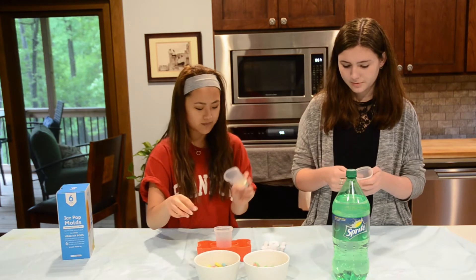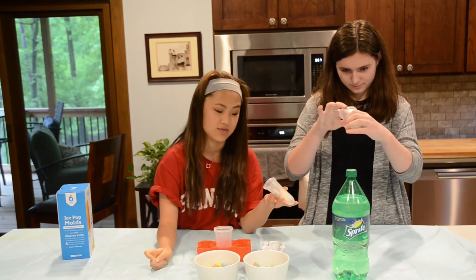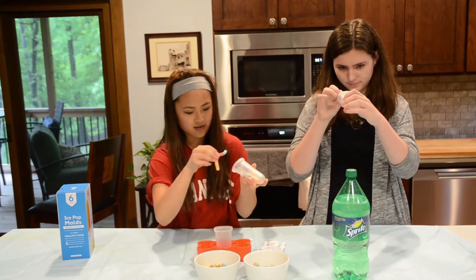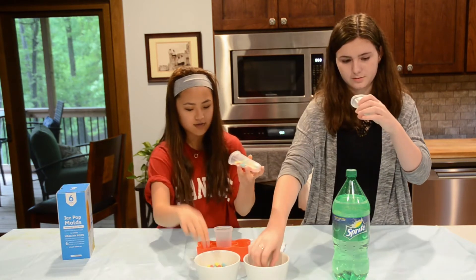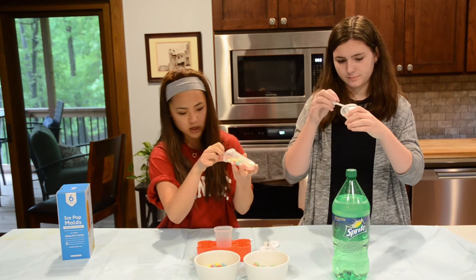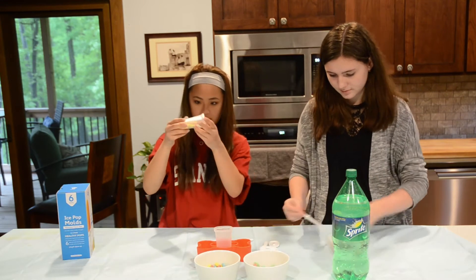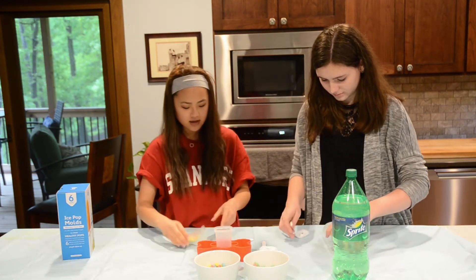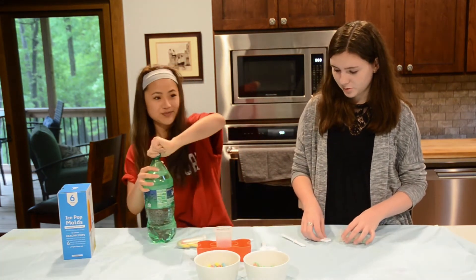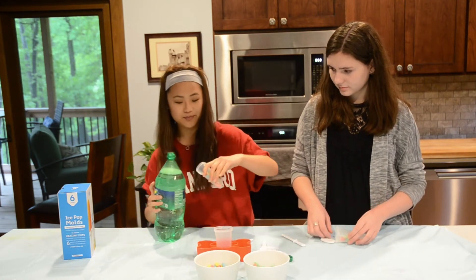Do you fill it all the way, or just halfway? What I learned is that it's easier if you put it in kind of stepwise. The worms are easier to do, because then the stick still goes in. If you just fill it on the side to the top, it's cool. Now that I'm an experienced popsicle maker — we filled it on the side to kind of the top, where the fill line is, and now we just open up the Sprite.